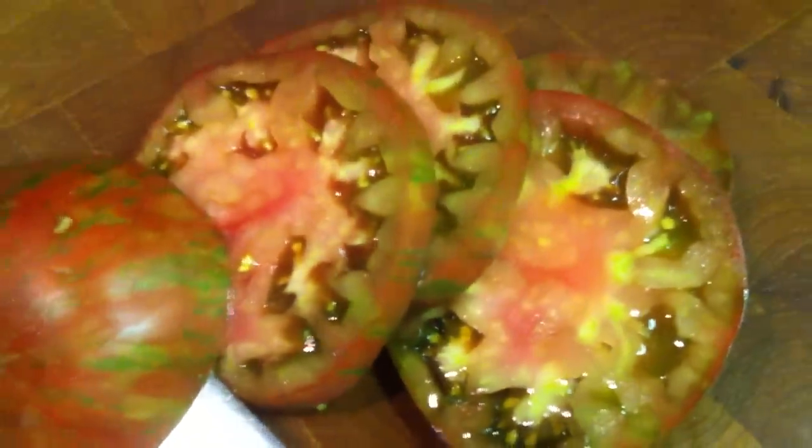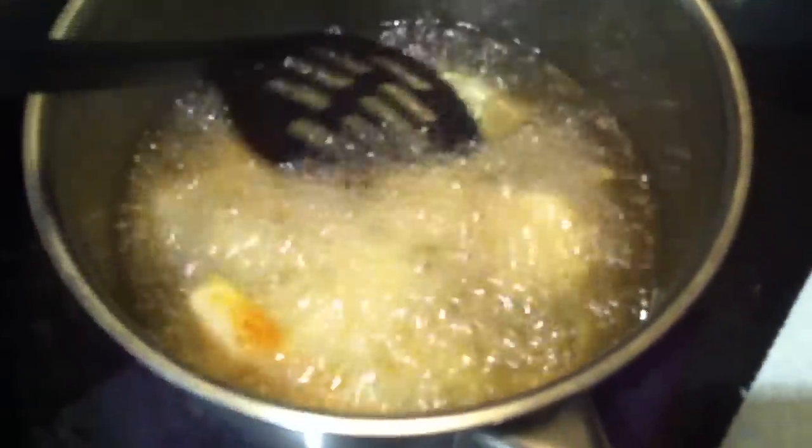The heirloom tomatoes — this is how thin you want to slice them. You put this on the bread, crab, and that's it. A little bit of avocado you'll see at the end, but that's the pureness of this sandwich.